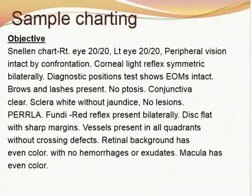Sample charting after eye assessment — objective findings: Snellen chart right eye 20/20, left eye 20/20. Peripheral vision intact by confrontation. Corneal light reflex symmetric bilaterally. Diagnostic position test shows extraocular muscles intact. Brows and lashes present, no ptosis. Conjunctiva clear, sclera white without jaundice, no lesions. PERLA present. Fundi — red reflex present bilaterally, disc flat with sharp margins, vessels present in all quadrants without crossing defects. Retinal background has even color with no hemorrhages or exudate. Macula has even color.